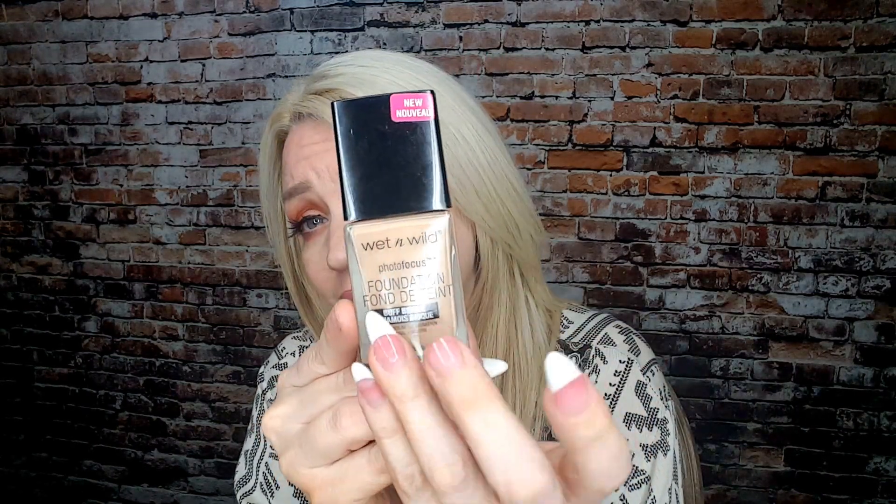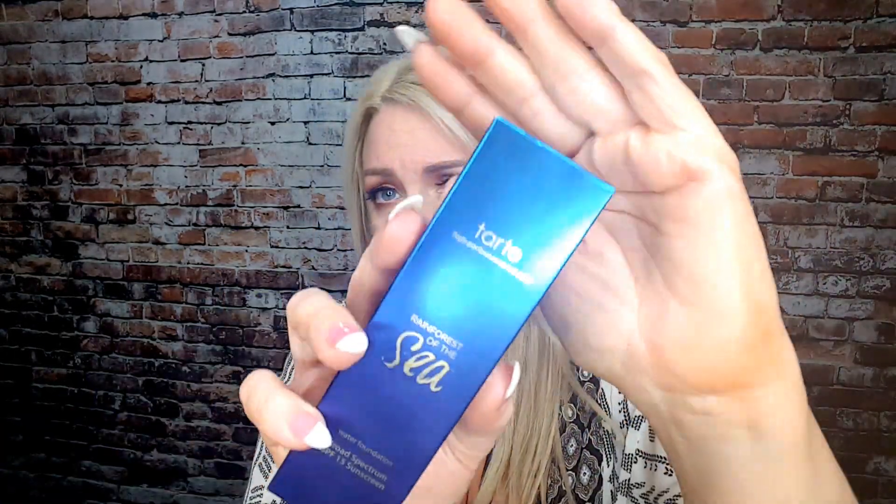So every Friday, as long as I have a foundation to review, I will review a foundation for you guys. Everybody wanted to see the Wet n' Wild one first — that's what got the most comments. But I also have the Maybelline Dream Cushion, the L'Oreal Infallible Total Cover, the Rimmel 25 Hour Lasting Finish, and the Tarte Rain Burst of the Sea — which is more of a high-end, liquidy foundation. If there are any foundations you want me to review, comment down below. From now on, on Fridays, it's going to be my foundation reviews.